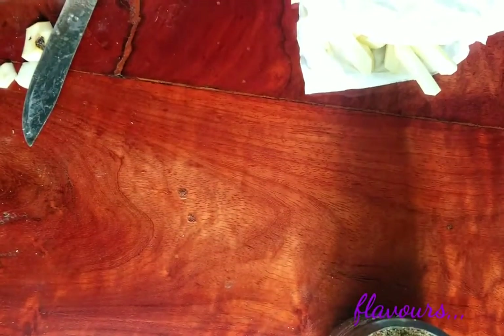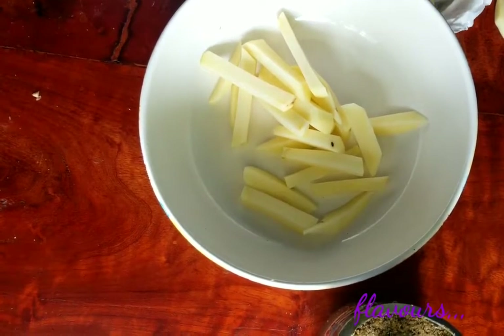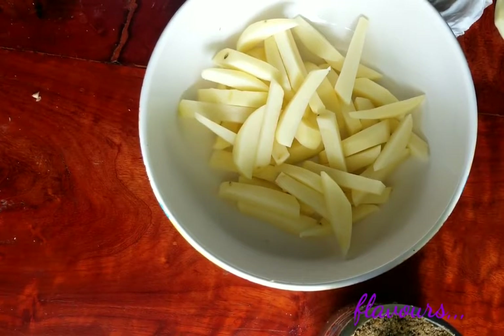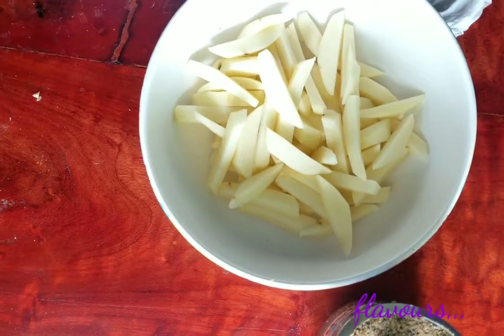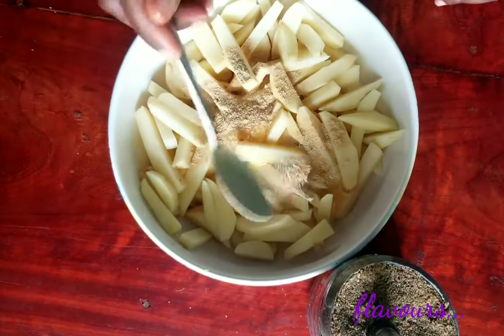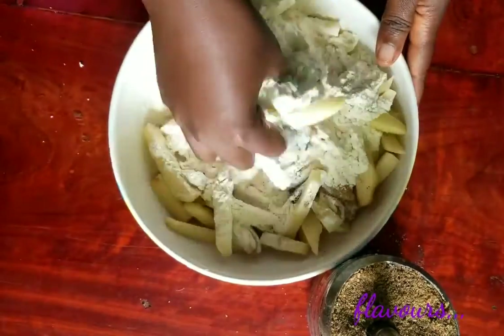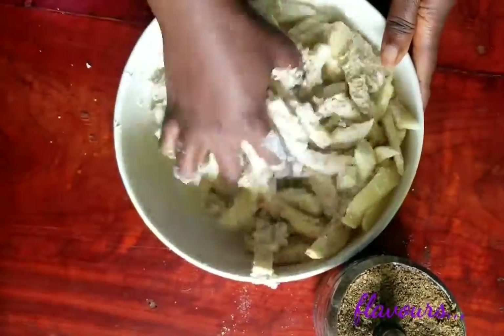Then transfer it back to the bowl. Then you can proceed to crack open three eggs. Add one tablespoon of garlic powder, black pepper powder, and some salt. Add some all-purpose flour. Guys, the full recipe will be in the description box, be sure to check it out. Mix it thoroughly for everything to combine.